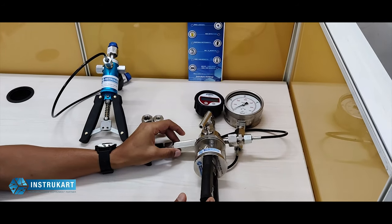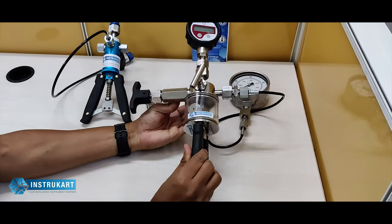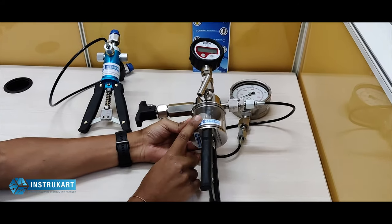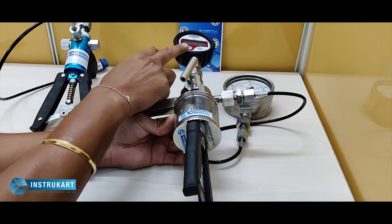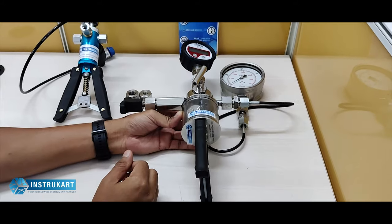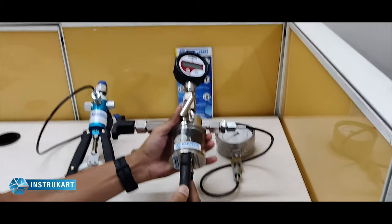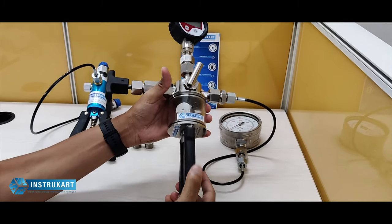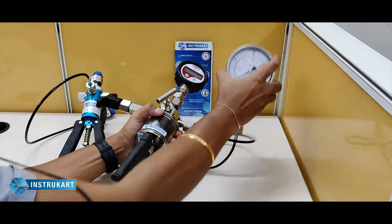Hello and welcome to Instacart Holdings, your worldwide instrument partner. We have a hydraulic hand pump pressure calibrator used to do calibration along with a master for reference, and this can go up to 600 kg per centimeter square. This is a heavy pressure calibrator with a full stainless steel body, and this is the pump unit which is used to pump and compare between the master and the unit under calibration.